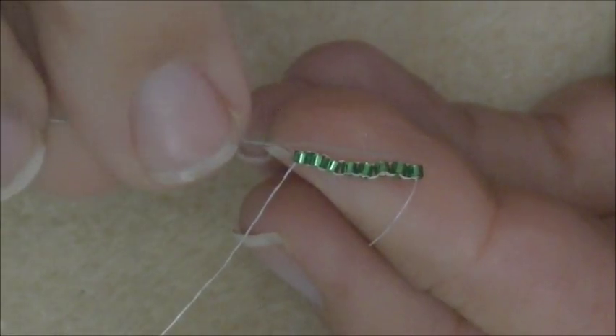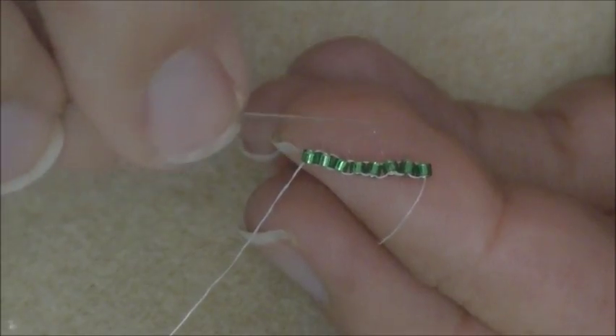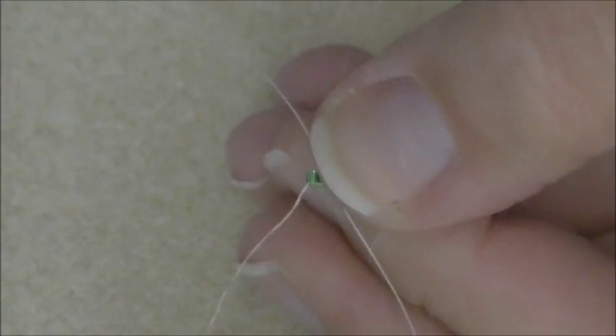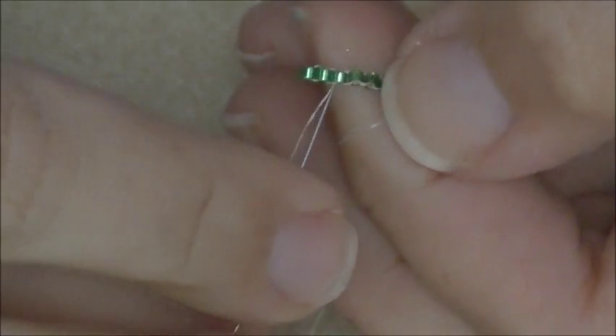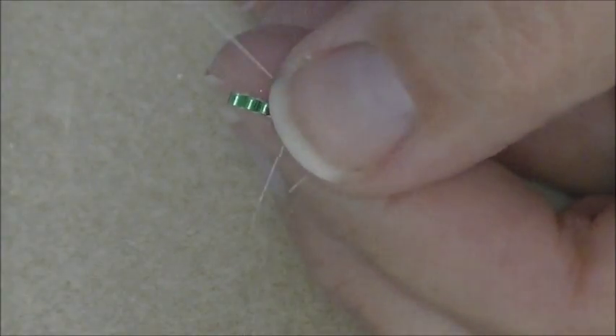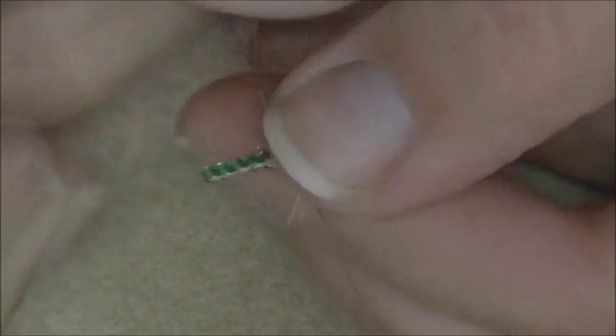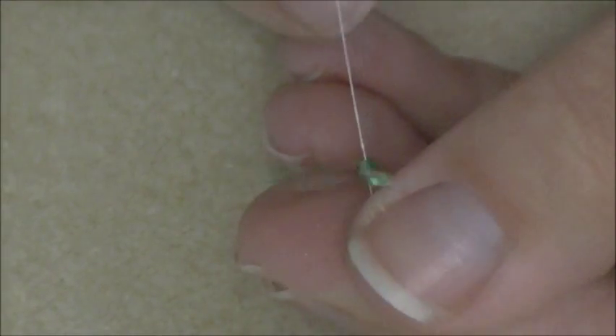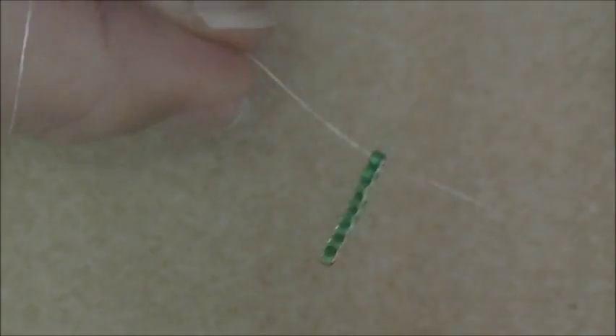Now as you can see our row is just a little bit wonky, so we're going to weave back and forth until we get to the other side. Come up through the seventh, down through the sixth, up through the five, down through the four, up through the three, down through the two, and then up through the one - so that your tail is coming out of the bottom and your working thread is coming out of the top.